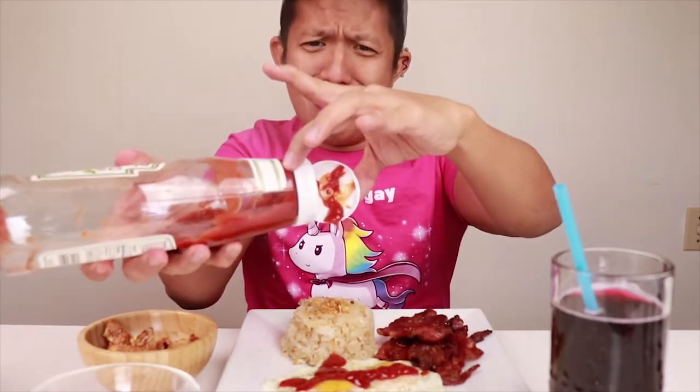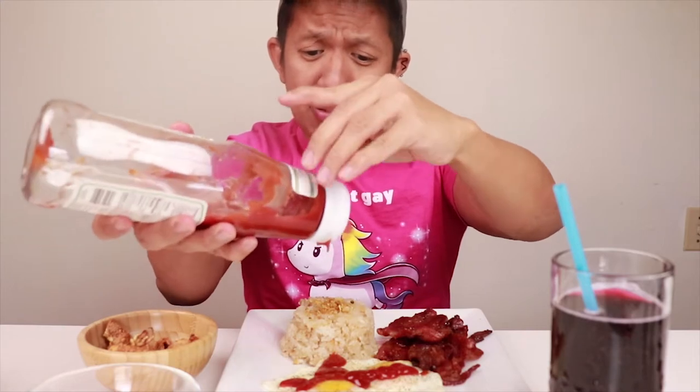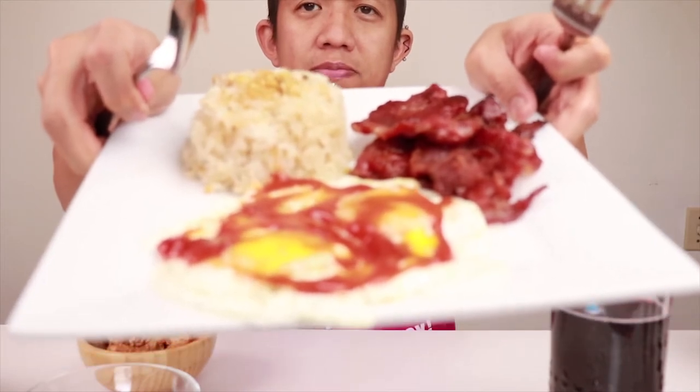I like my egg to have ketchup. You know, some people don't like ketchup on their egg — I do. And with ketchup. I just have a cranberry soda here. Itadakimasu!